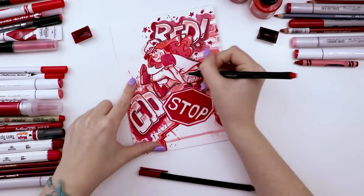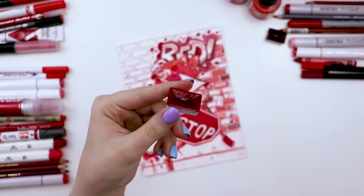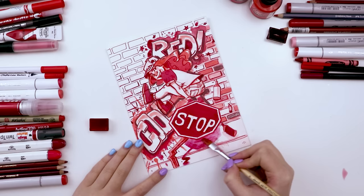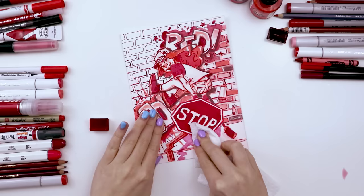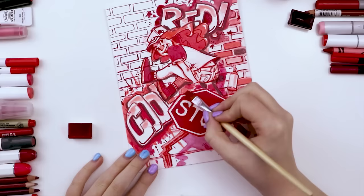Then I used two Ohuhu fineliners — no color names, but their colors are so similar I just switched them out halfway through. Then the other watercolor again — still not sure what color it is. I used it to add a dark distant shadow behind the characters because the stop sign and the girl were still blending in with the background. At first it was way too dark, so I tried to lighten it with a paper towel, but it had already dried fast — probably because of the thick absorbent paper. It turned out much pinker than I expected.